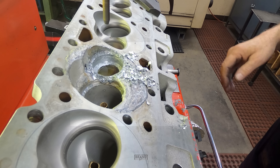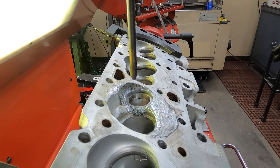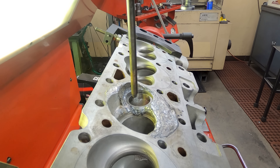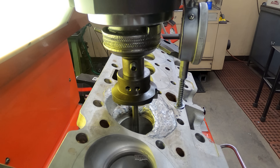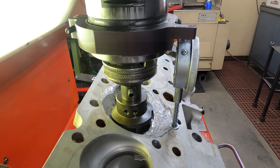Got the exhaust side cut, I'll get a seat drove in it and we'll cut the intake side. We got set up here — got the exhaust seat in it, kind of blended it a little bit, didn't get a video of that. Pretty standard stuff, get set up here and cut the intake seat.